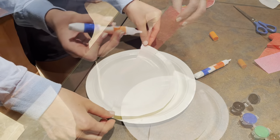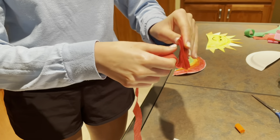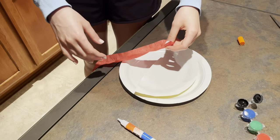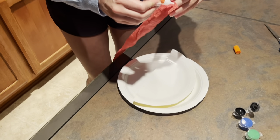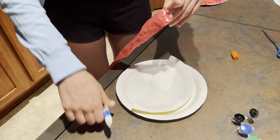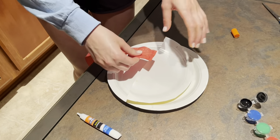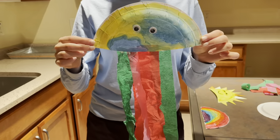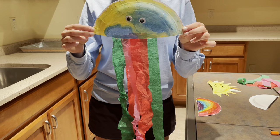After the jellyfish was done drying, we flipped it over and began putting the streamers on the back. We kind of crumpled them up to give it a cool effect, and then we glued them onto the back of the jellyfish. We did an alternating pattern with the colors and crumpling it up. And this is what our jellyfish looked like when we were done.